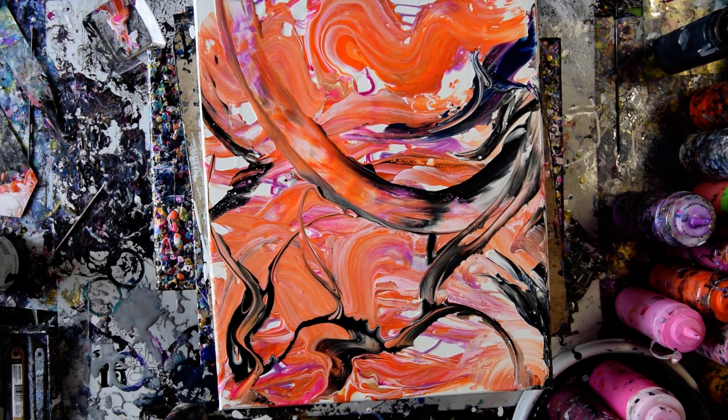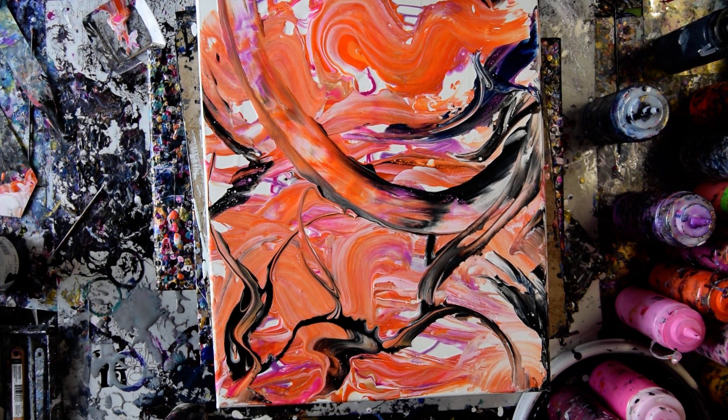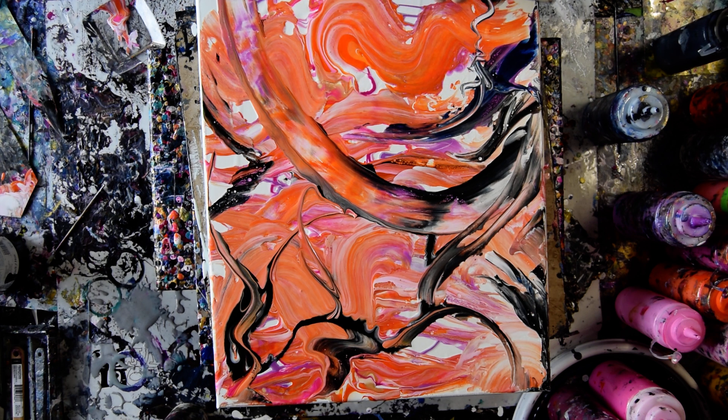I might be sorry to get rid of that white, but I might not. And I still haven't given up the thought of maybe using chain. We'll see.